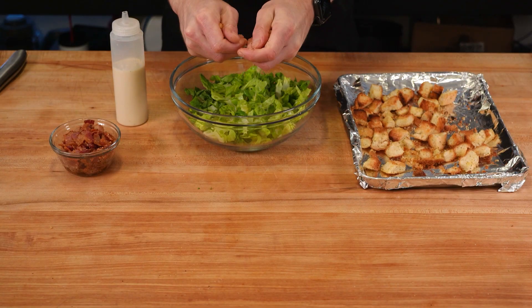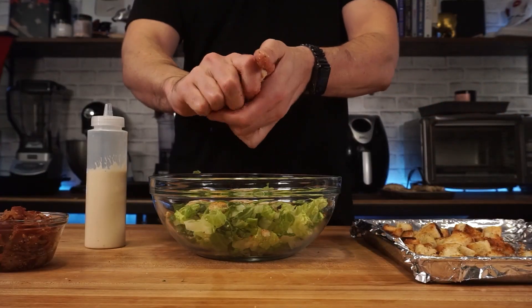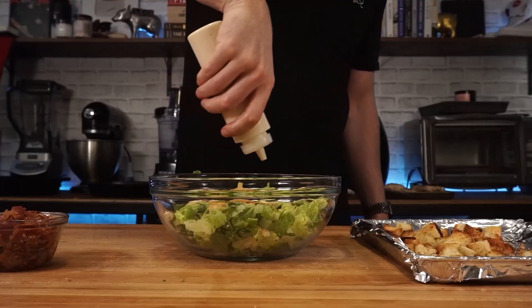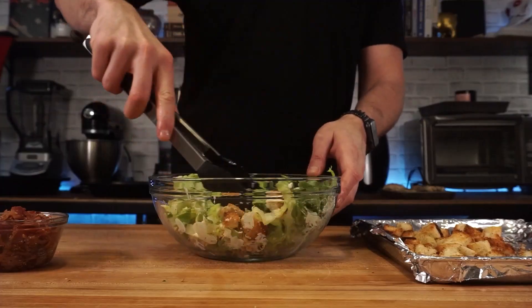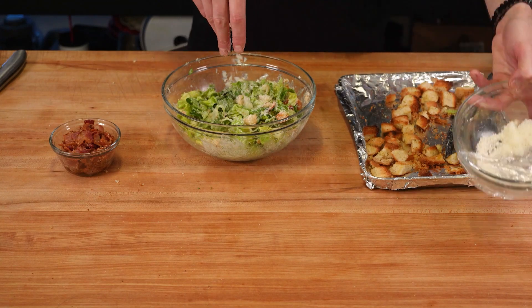To dress the salad before adding it to the wrap, I got some chopped up romaine lettuce in a large bowl. Then I'm going to add some croutons and crush them up to give it more of a stretch to get some of that crouton goodness all throughout the salad. Then add some dressing and some more Parmesan cheese, and give it a toss until it's all coated.